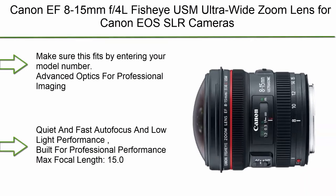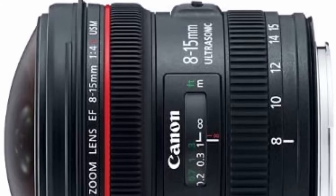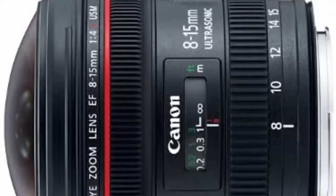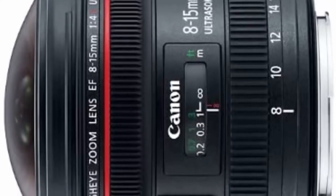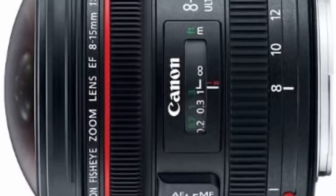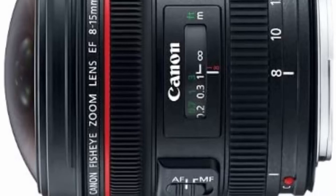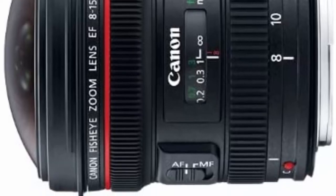Top 7: Tamron A012 SP 15-30mm F2.8 Di VC USD Ultra Wide Angle Zoom Lens for Canon (international version, no warranty). Ultra wide angle lens with constant F2.8 aperture throughout the entire zoom range. Minimum focus distance: 0.28m (11 inches). Diaphragm blade number: 9 circular blades. Two new XGM front elements with water and dirt repellent fluorine coating. Minimum aperture: F22. Ultrasonic silent drive motor for super fast, whisper-quiet focusing. Three-coil electromagnetic VC image stabilization system provides a four-stop handling advantage for significantly sharper images. Advanced coating technology for improved lens performance.